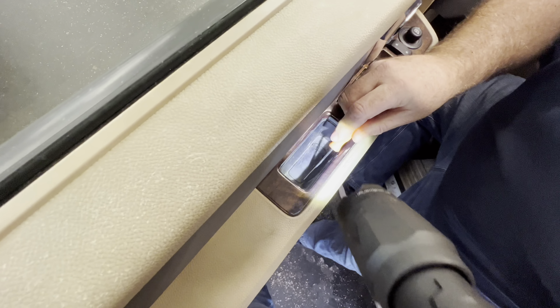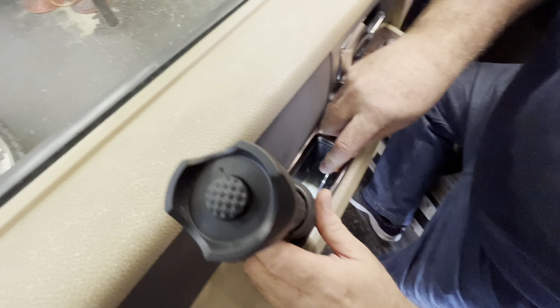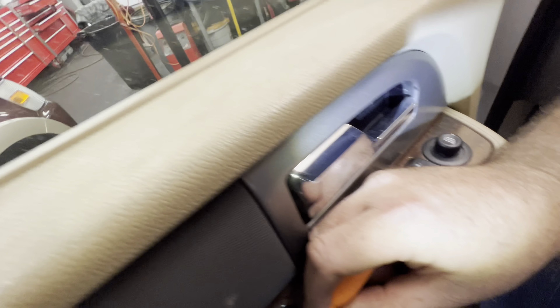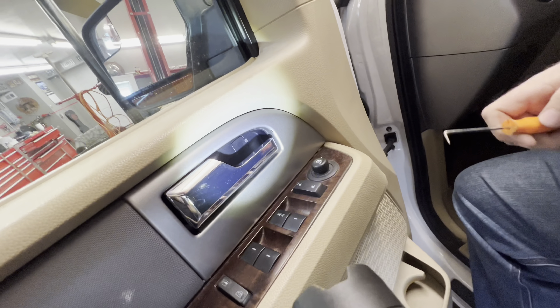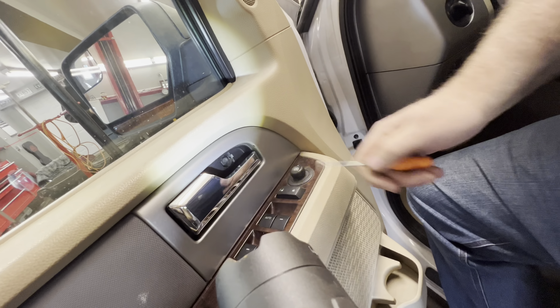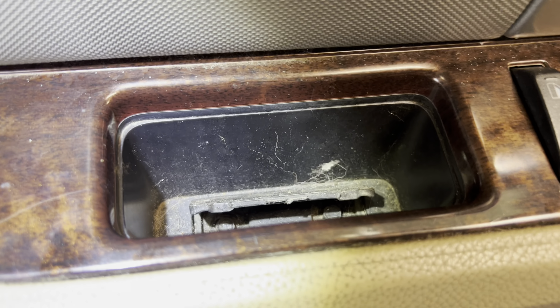To get the door panel off, there is a Phillips screw in here. There's a couple bolts under the door — one there, one there. There's a little trap door right there and you need a pick to get the cover up. It kind of just lifts up like that. There's two bolts under there, and right under the handle there's another bolt. This little trap door — if you use a pick, it's loose so it might fly out on you.